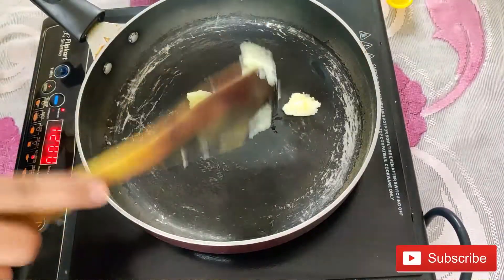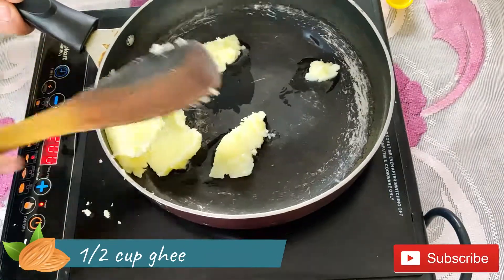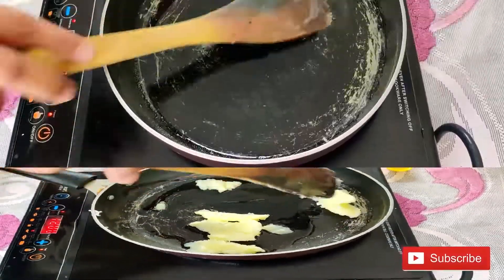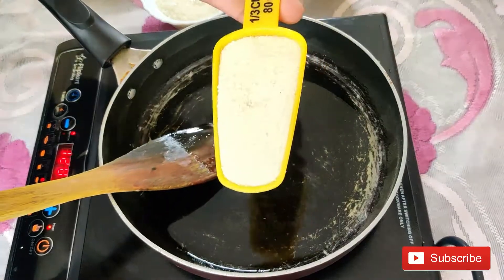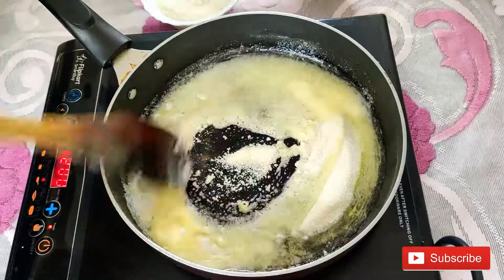Now we are going to warm a pan and add ghee in the pan. Now we are going to add sooji. We need to roast the sooji on medium flame until the color is light golden.